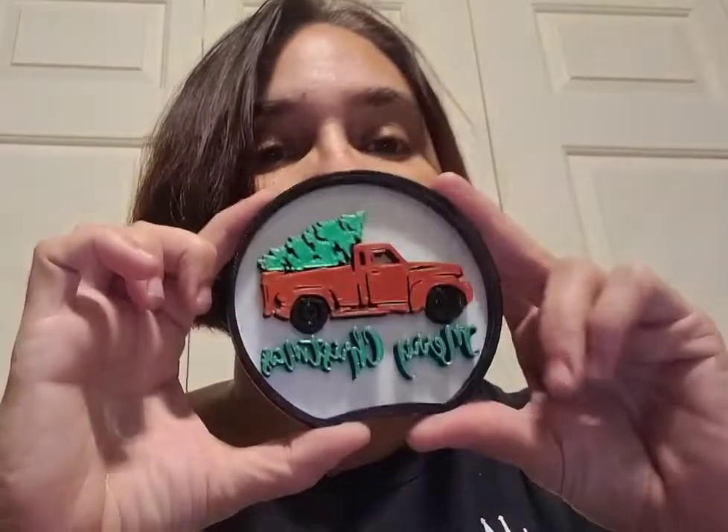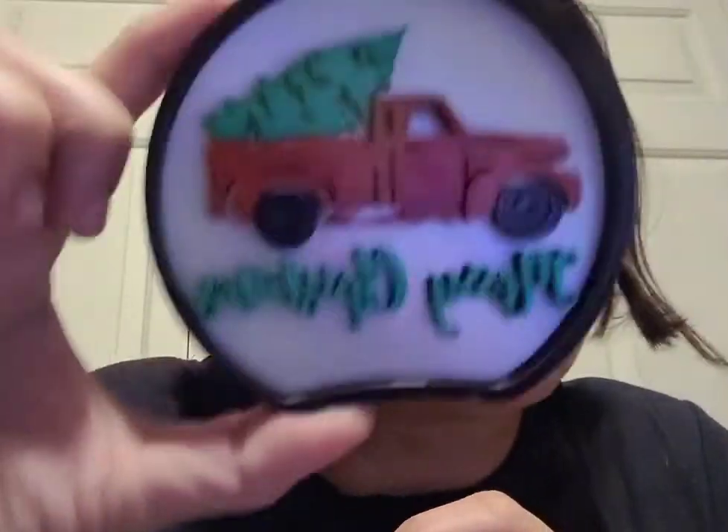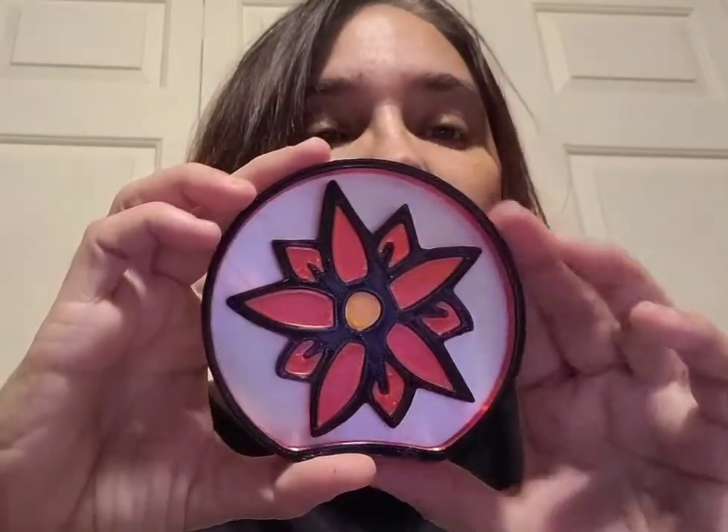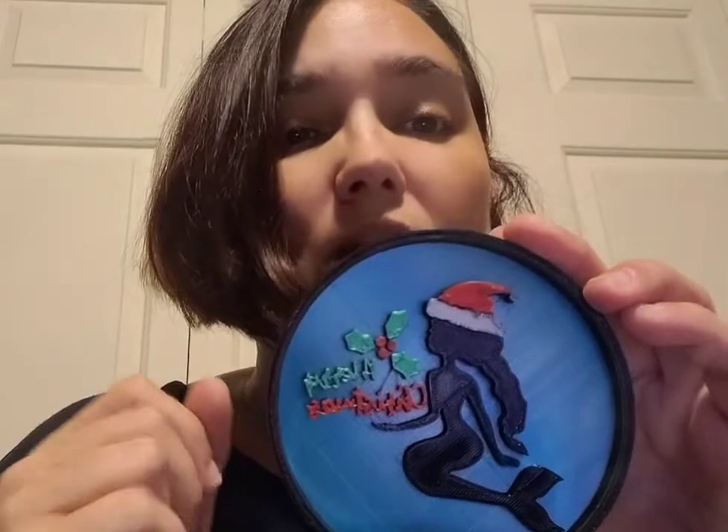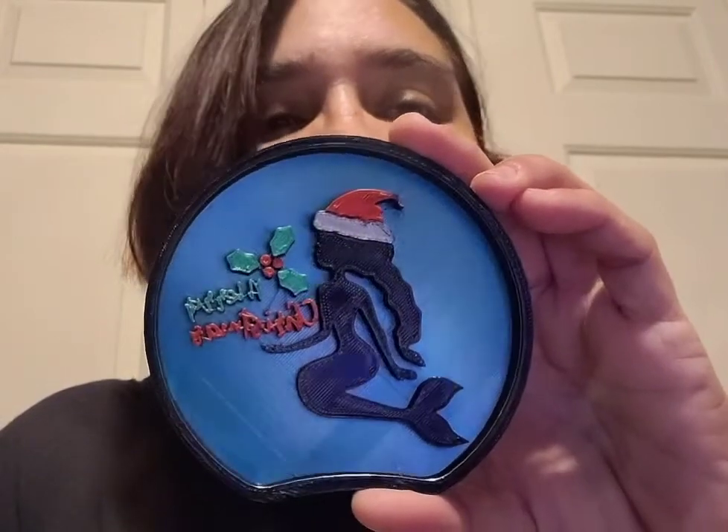It is Christmas time, so I've got my Peppermint Mickey's, Christmas swirls — I love these ones, they're so cute. I have a reindeer, a little Christmas truck that says 'Merry Christmas' down here. This one just came off the printer — my poinsettia. I'm also tweaking one: I didn't like how the 'Merry Christmas' came out, it's too hard to read, so I'm taking that out and moving the holly down. She'll be holding the holly — it's a mermaid one; I thought those who like The Little Mermaid would enjoy that.